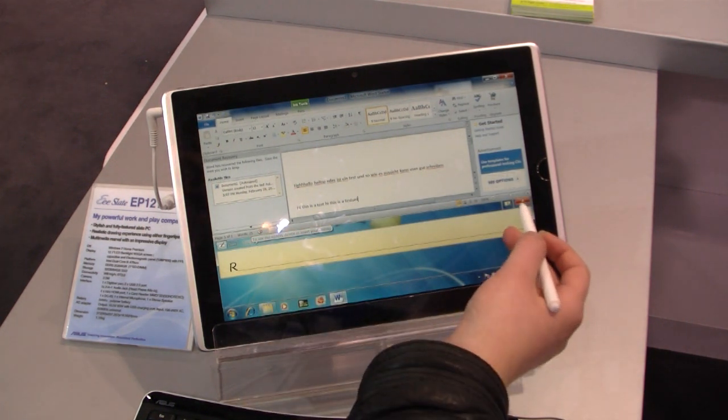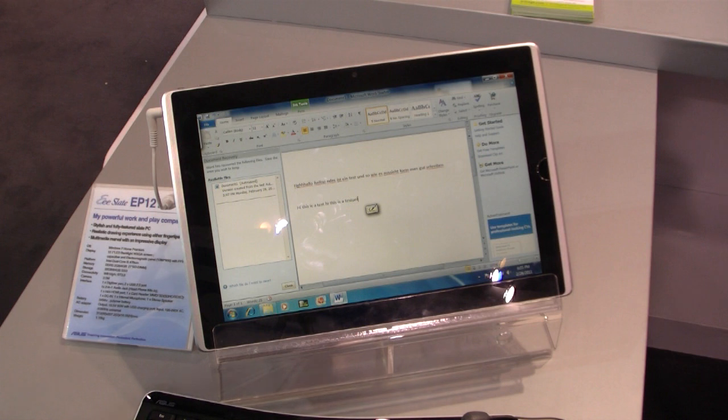The handwriting is too bad. That's the eSlate EP121 at the Asus booth at CeBIT in Germany.